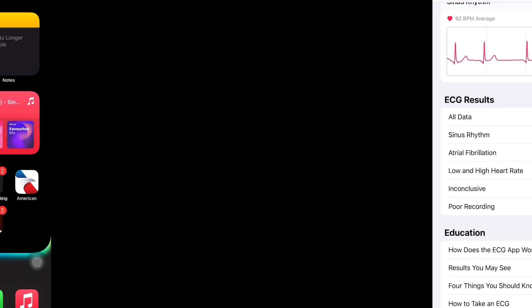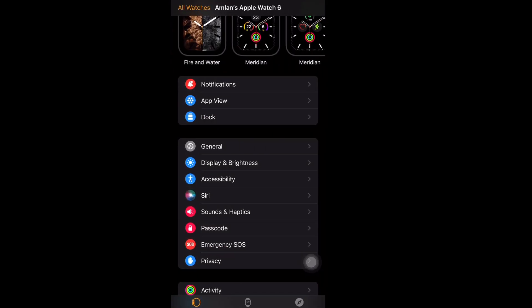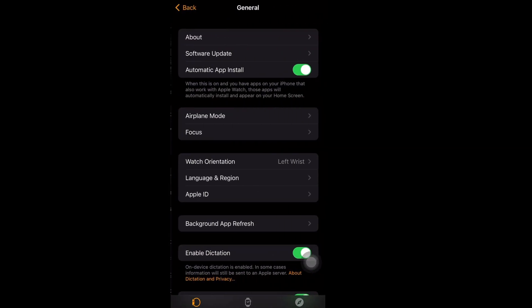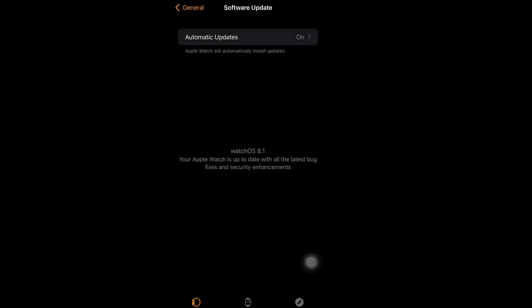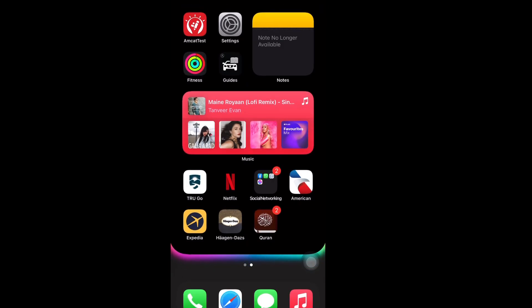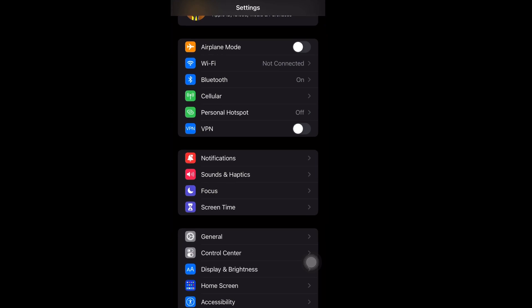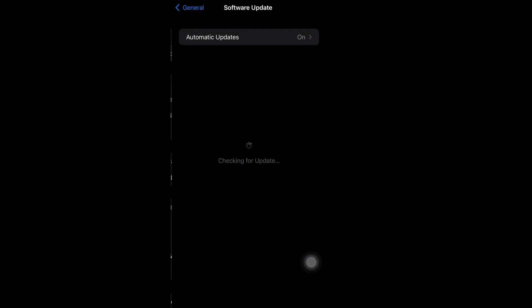First you have to go inside the Watch app, and inside the Watch app you have to make sure your watchOS is up to date. After that, go back to phone settings and inside phone settings you have to make sure your iOS is also up to date. Here you can see both are up to date.